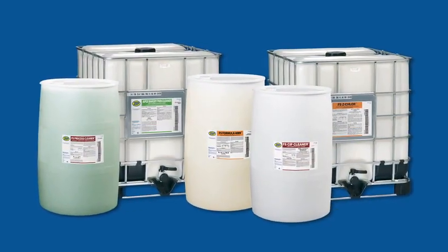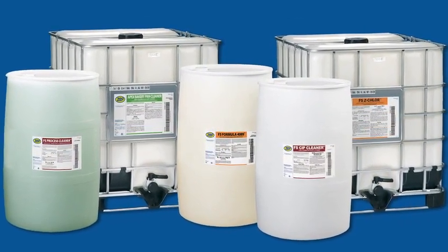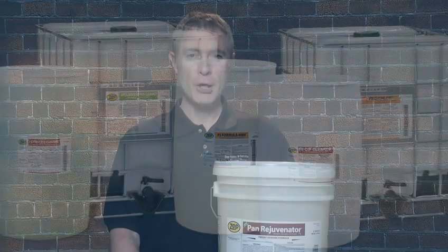Zep's Pan Rejuvenator is just one of Zep's many food service products, which are backed by the professional support of our food-certified sales reps who can ensure expert on-site support.